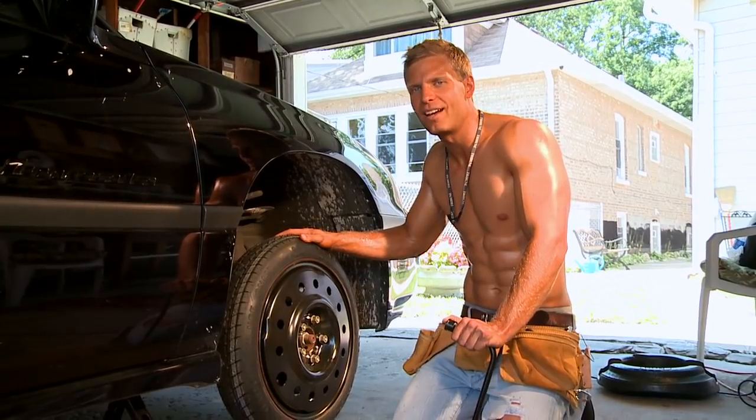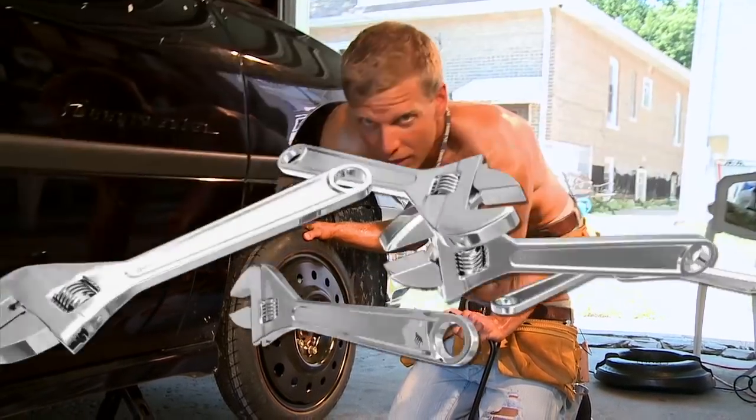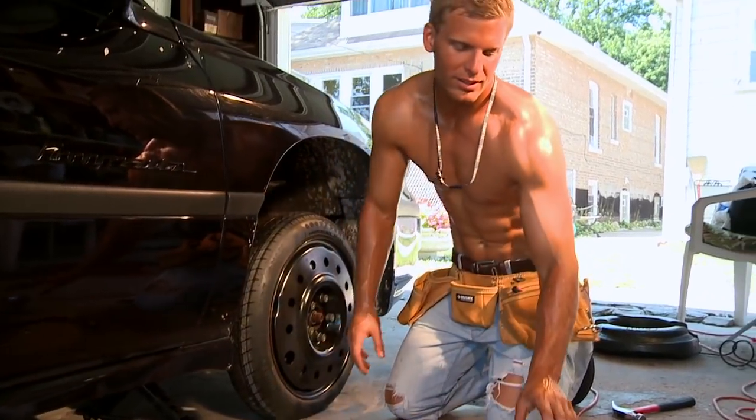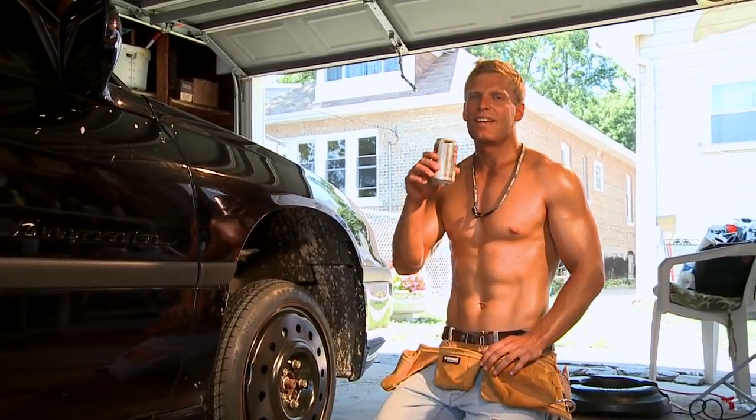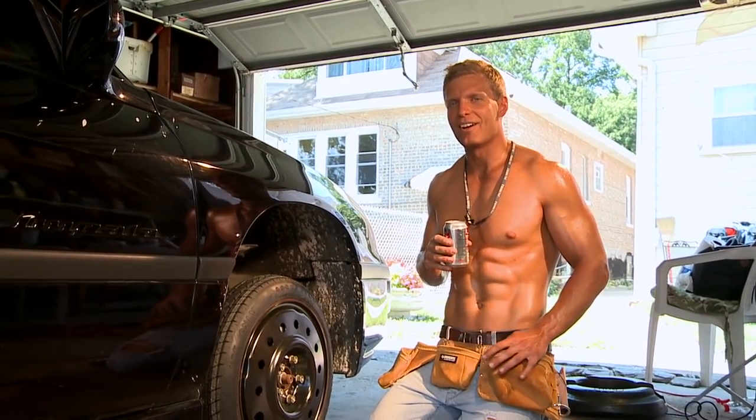Remember, this is just a temporary tire, so you only use it for a short amount of time. This is Wrench. I'm going to take a drink with a nice Diet Cola. Thanks for stopping by my garage.